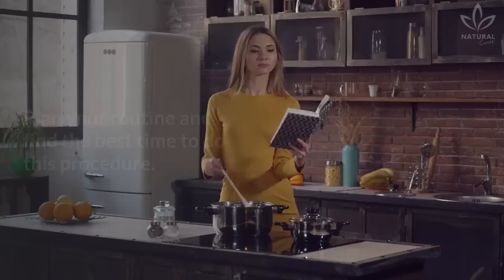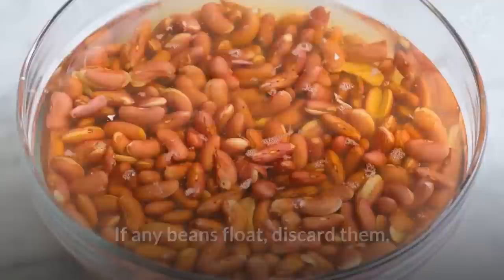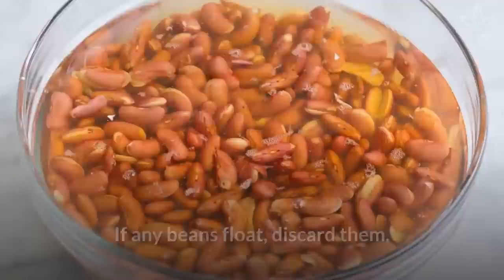Plan your routine and find the best time to do this procedure. To correctly soak your beans, do the following: wash your beans, put them in a bowl and cover with water. If any beans float, discard them. Put a lid over the bowl and let the beans soak for 12 hours. Change the water once during this period. After that, cook the beans as usual.